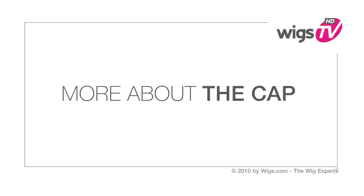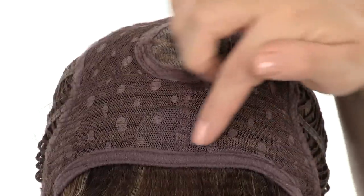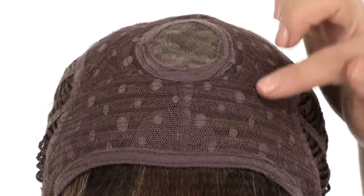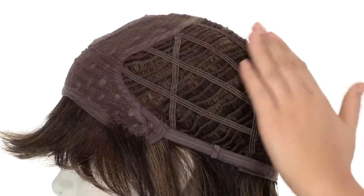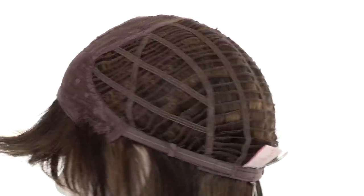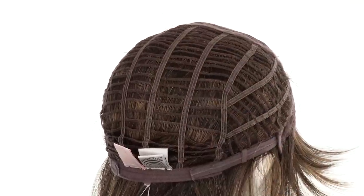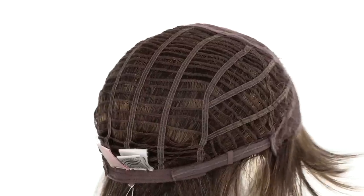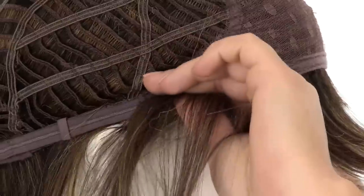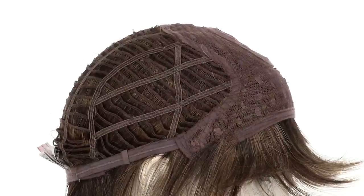The monofilament crown is hand tied and gives a look of your own hair growth in that section. The band in the front extends to the ear tabs, giving you that nice full bang effect. The closed top makes it durable and helps maintain the style, while the openings on the sides and back keep it light and cool. The Memory Cap 2 is a thinner cap that conforms to the shape of the head for a custom fit. You can adjust the cap size up to half an inch with the smooth velcro straps. The ear tabs do bend, so make sure they're not pointing away from the face — you want them to lay smooth and flat so that it conceals your own hair and hairline.